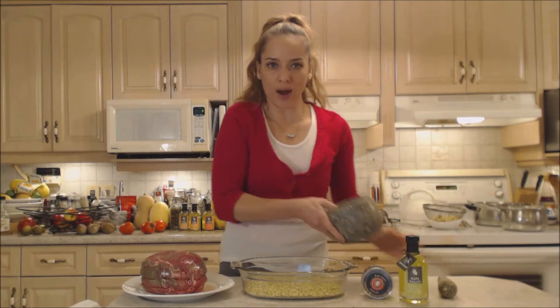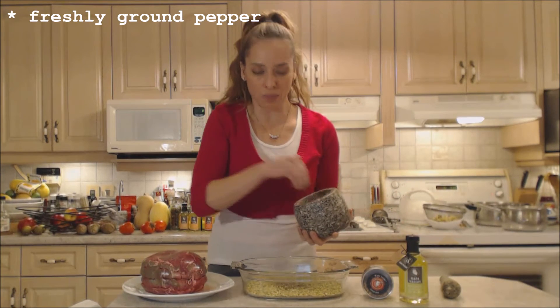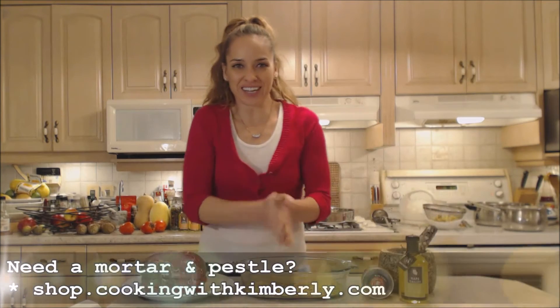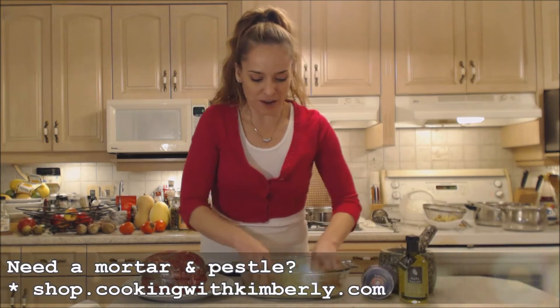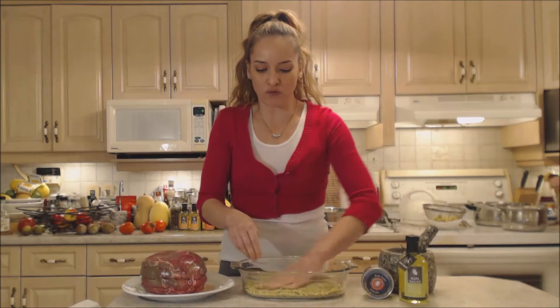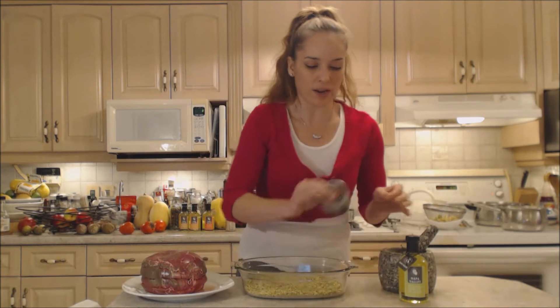Now I'm going to add some freshly ground black pepper. If you don't have a mortar and pestle, you need to get one — make sure that's on your Christmas list. Hopefully you'll get it as a stocking stuffer because I use mine every day. I couldn't live without it. It gives you really fresh spices instead of having to get them ground from the store already.